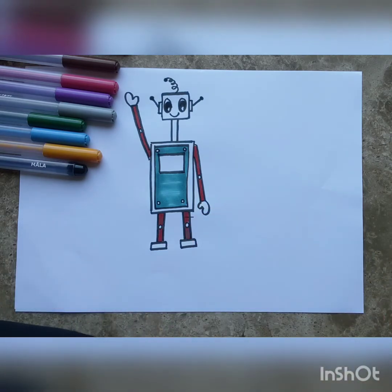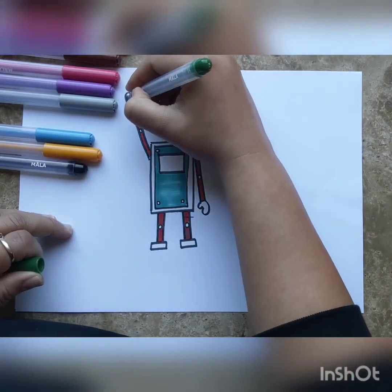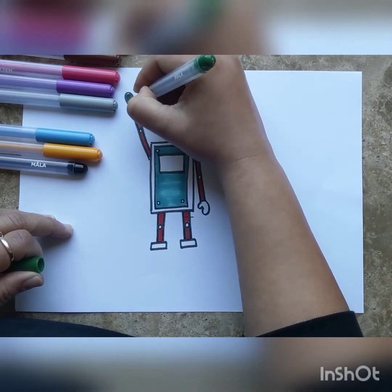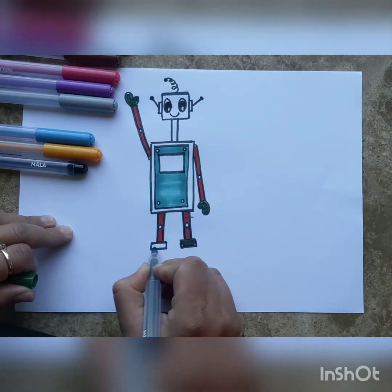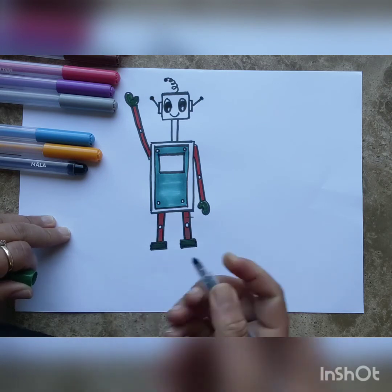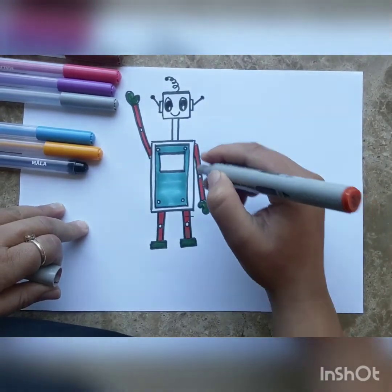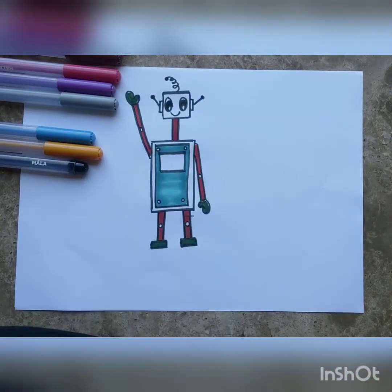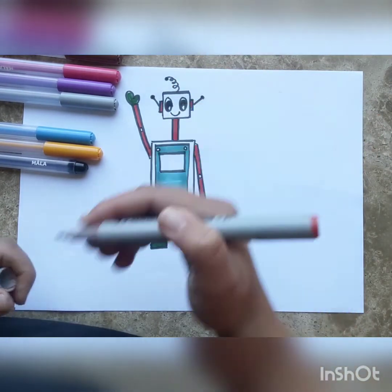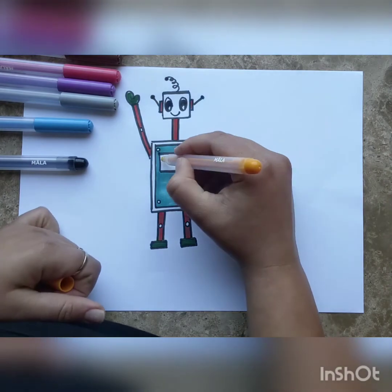For his hands we're going to take dark green, and his feet — those rectangular little feet — dark green as well. Once you've colored that, let's color his neck in the same color as his arms, so that's red. His ears are also red.